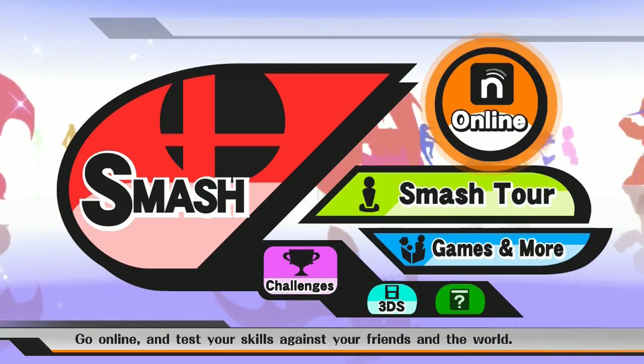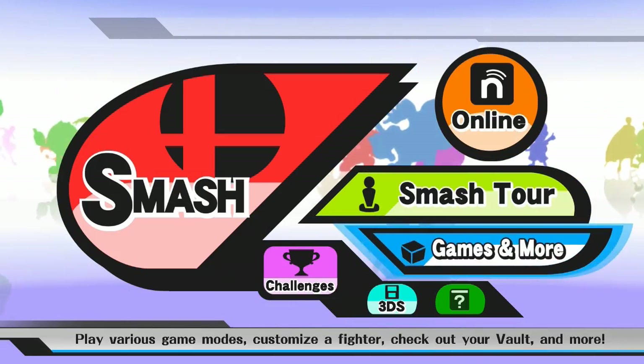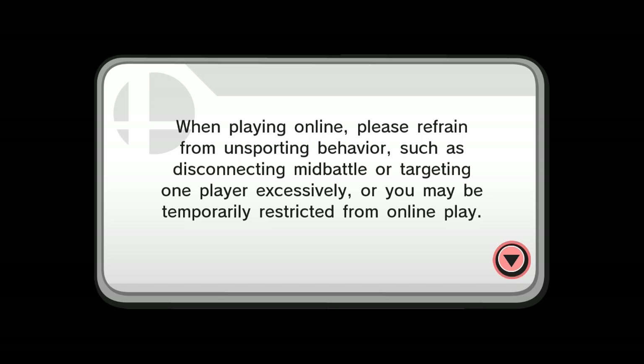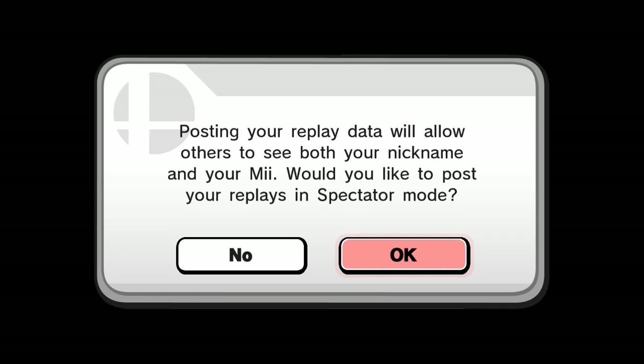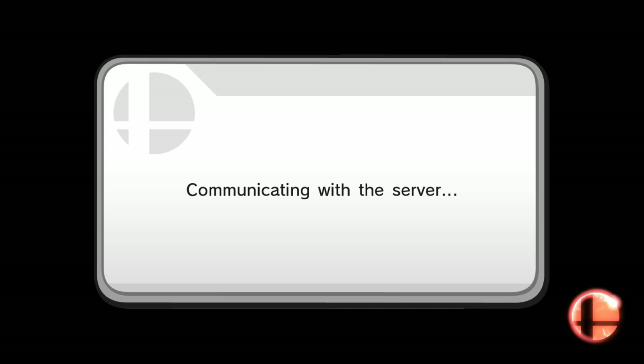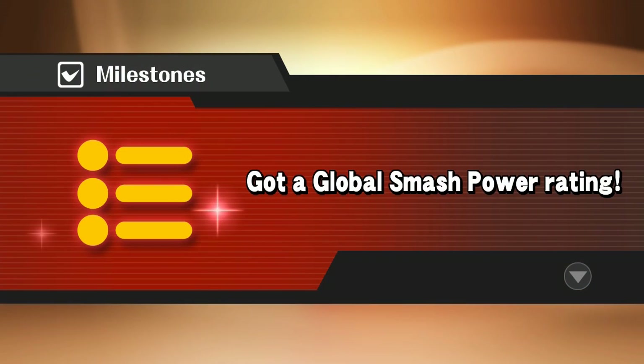Super Smash Brothers for the Wii U is literally the same exact game as the 3DS version, just with a new coat of paint. Gameplay-wise it's the same exact thing, just with a few options that were removed from previous Smashes now re-added. There are also a few gimmicky features people will probably forget about quickly, such as 8-player Smash. Everything you hated about Super Smash Brothers 4, from the floaty gameplay to the ledges that just don't work, is back.